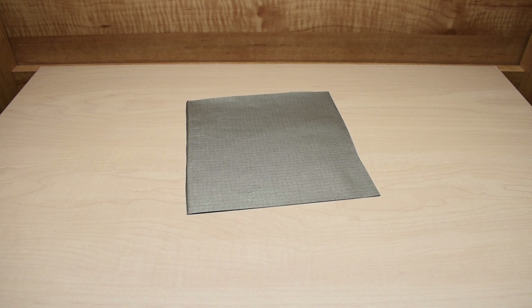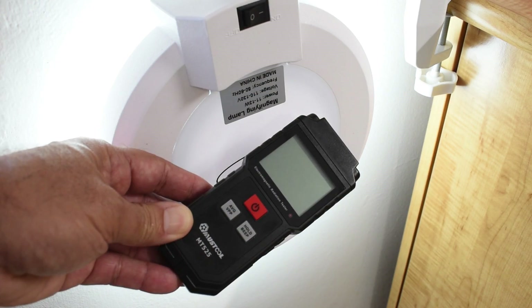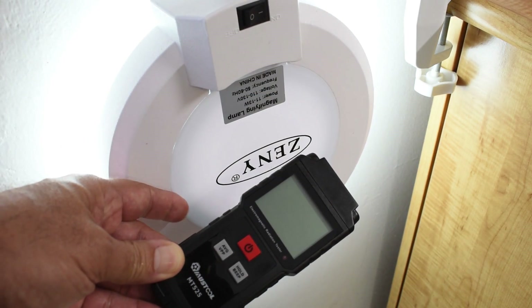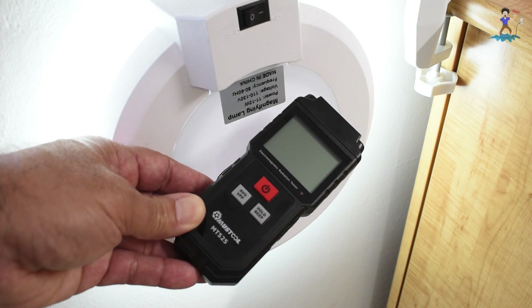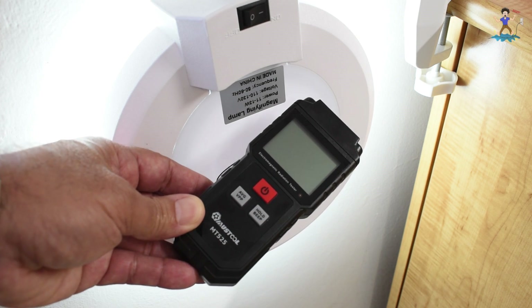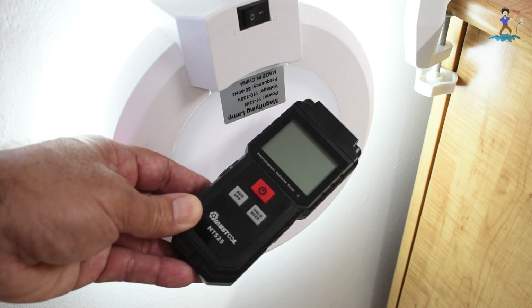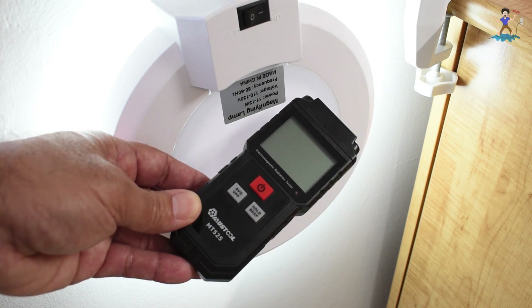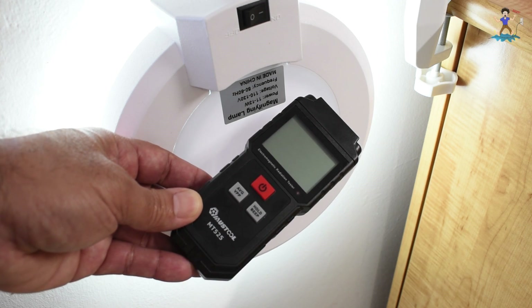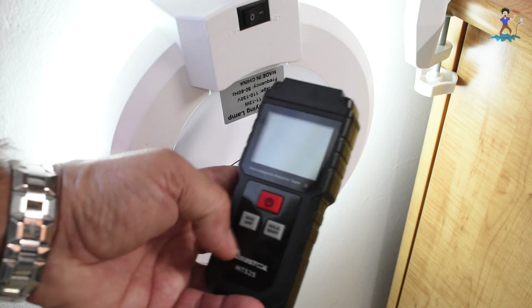First let me give you a quick demonstration showing how well this material blocks electric fields. To show you the electric field, we're going to be using this fluorescent magnifying light, and you're going to see it show up on this Musktool MT525 tester. I show this in another video — it's excellent. If you have not seen that video, you can click on the end card after watching this video.